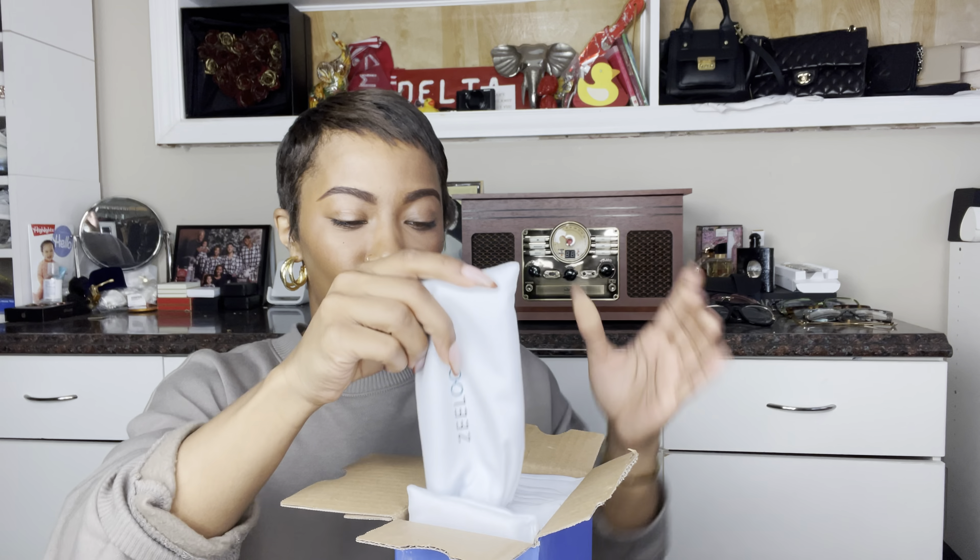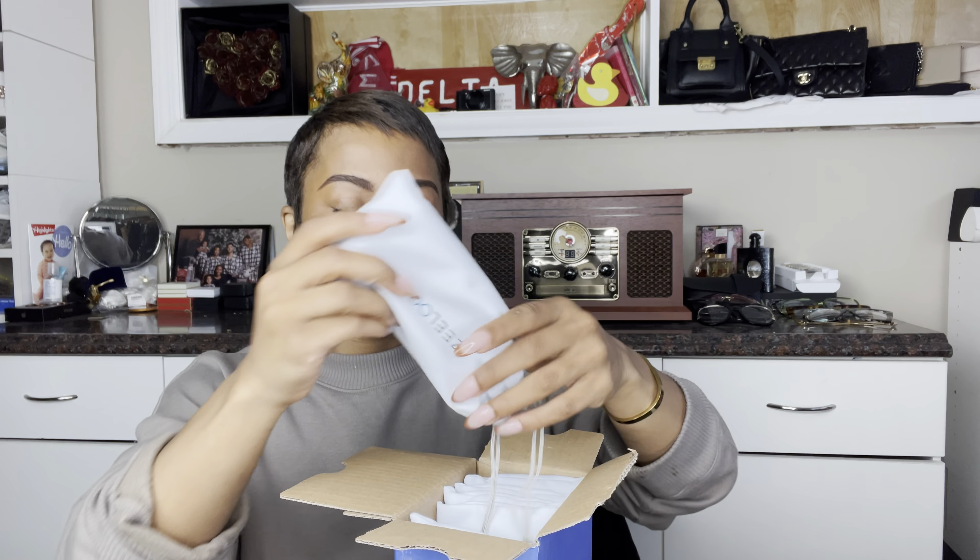Zilu sent me six pairs of frames that I already got to kind of check out on their website and pick from. Zilu is actually a really affordable glasses brand that is online. They also have social media and they have a variety of glasses. You can pick from different sizes, different shapes, different types of frames, different finishes. I decided to pick out six different ones that I thought complemented my style and had a wide range of things I could wear with them.